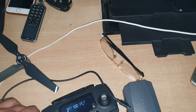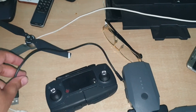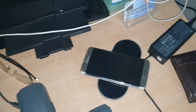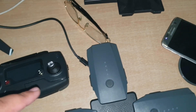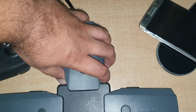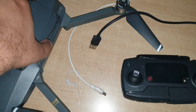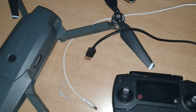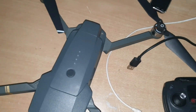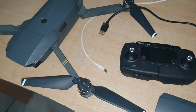To start the update process, you need a micro USB cable to connect your controller with your cell phone, and you need to install one battery pack on your drone. Once you hear a click sound, it means your battery pack is accurately fitted.